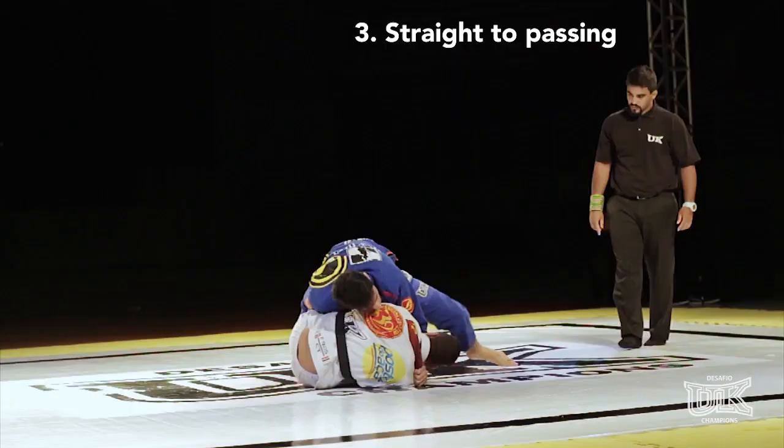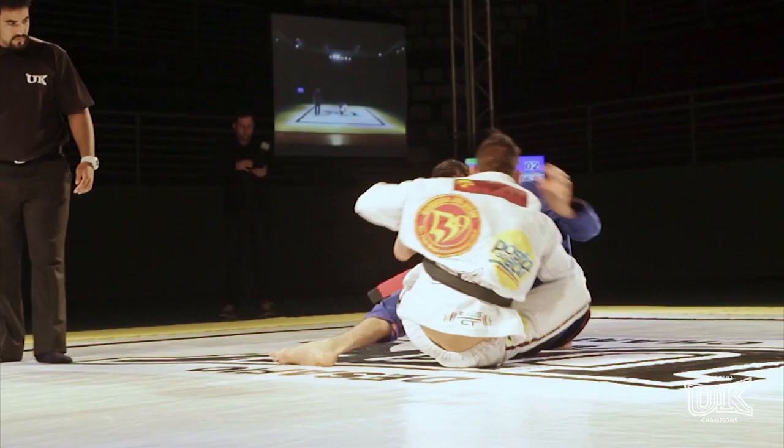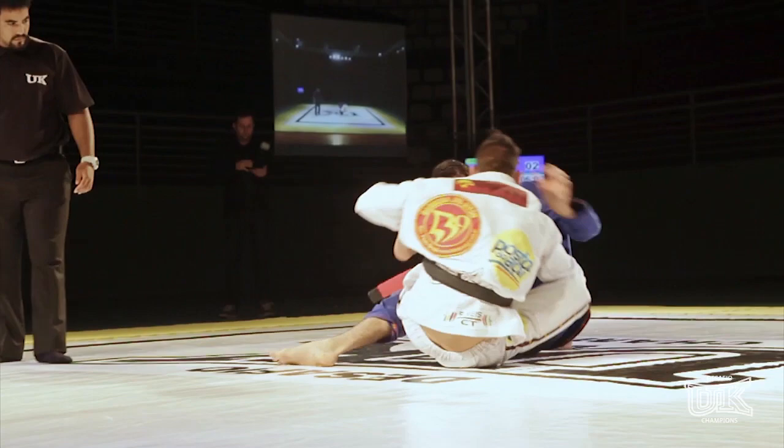Filippi recovers his guard and immediately combines it with another back attack — this time a matrix-like back attack. Again, Palito hides his back, sits down, turns straight into the opponent, and starts attacking the pass, taking a beautiful long step.